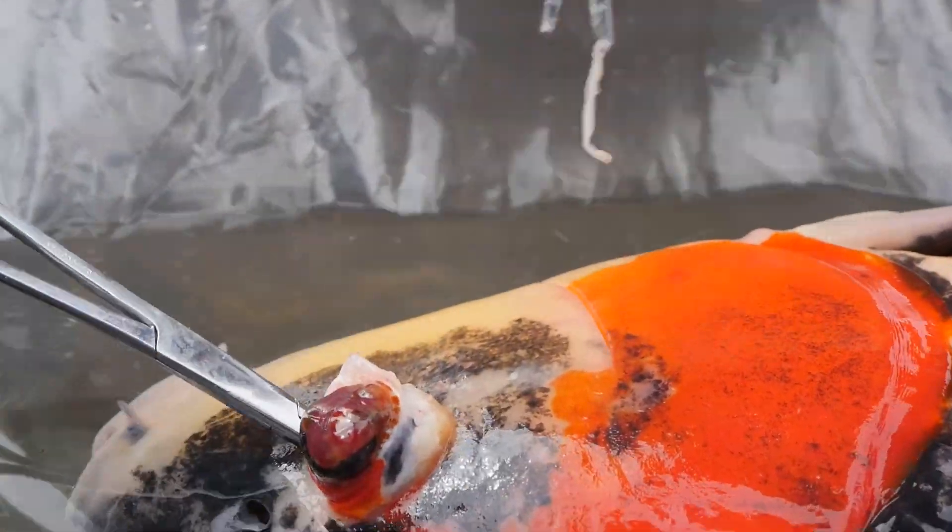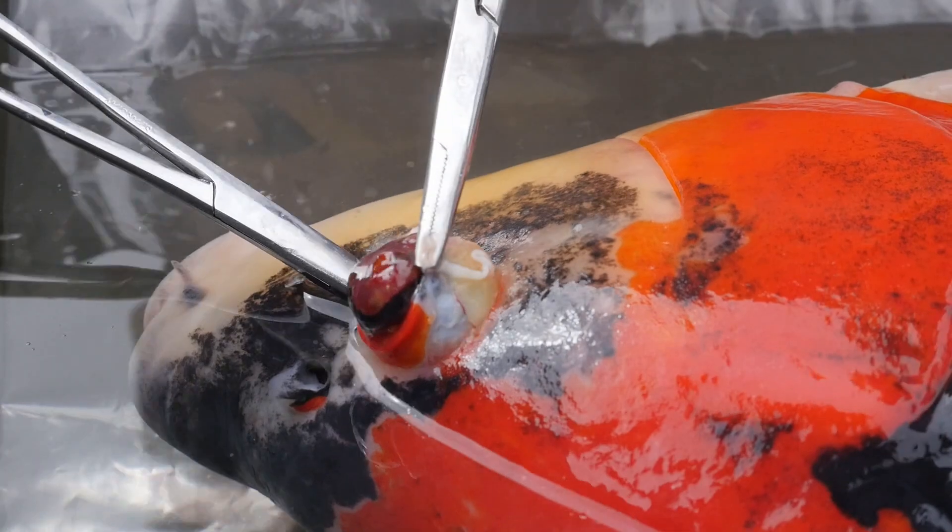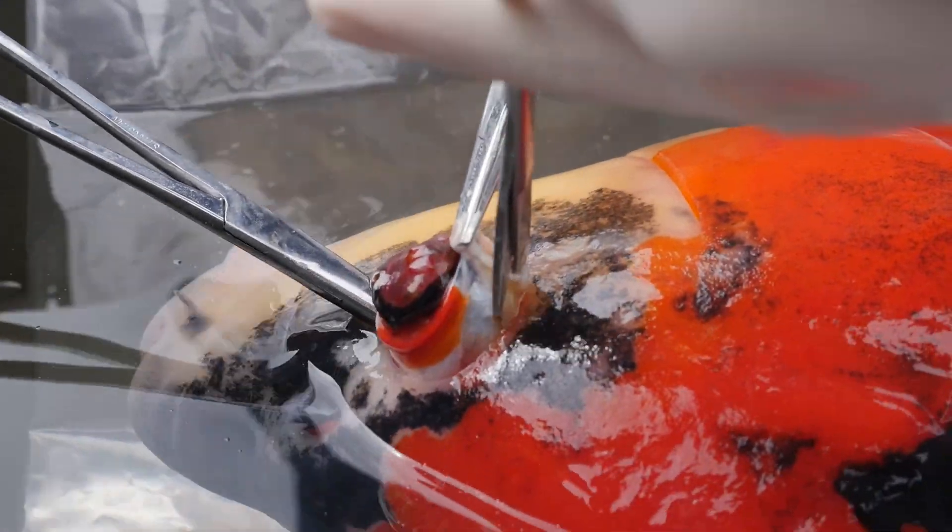It's muscling out a bit. I just have to make sure I get all the muscle attachments under this little layer of fat.